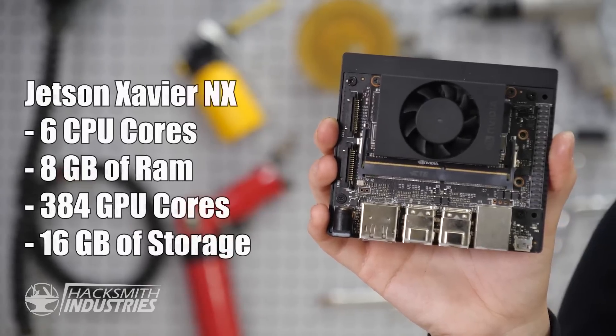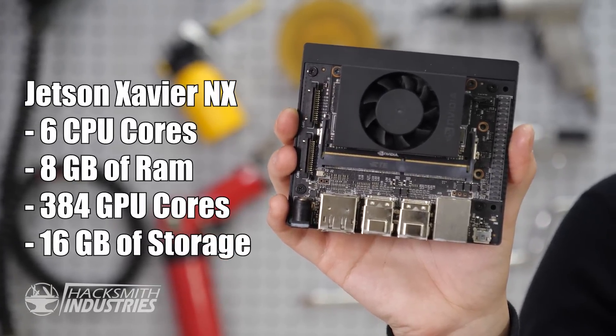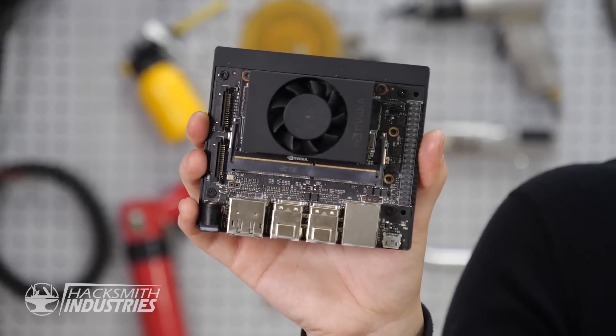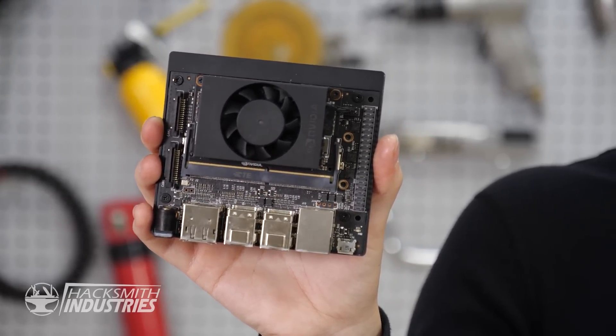This is the most complicated software that we've ever written at Hacksmith Industries, even more complicated than the software that runs Bogdan. We wrote the code and run it on the NVIDIA Jetson. The Jetson Xavier NX is a powerful little computer with six CPU cores and eight gigabytes of RAM. It's designed to run computer vision and machine learning algorithms.